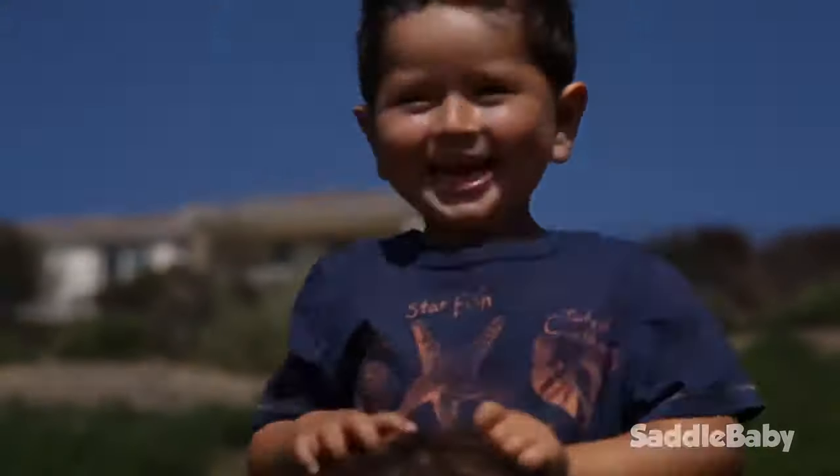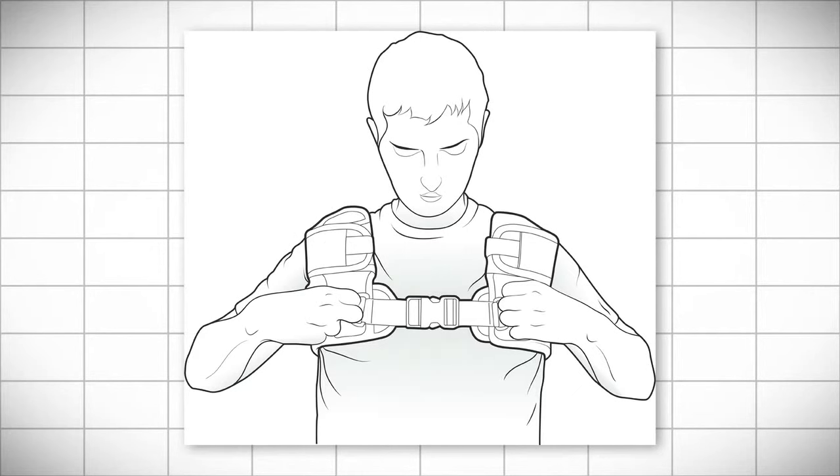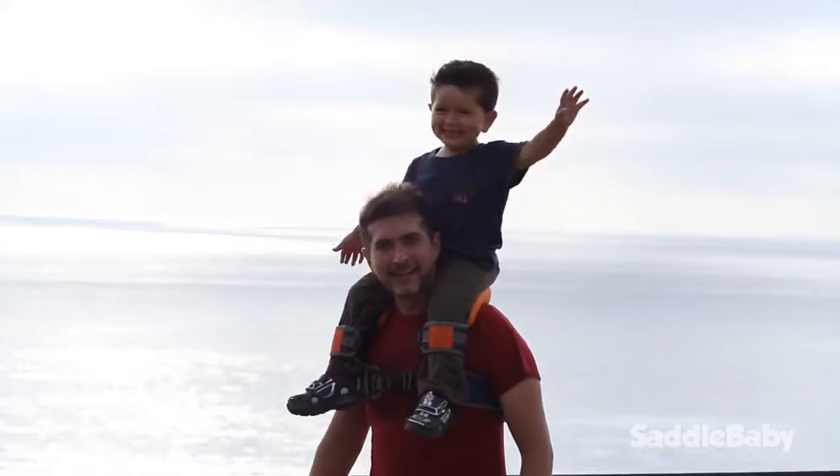Your little one will love it. Saddle Baby consists of an adjustable belt worn high up on your chest with incorporated ankle cuffs to secure your child's legs. Additionally, the original model includes an optional detachable and ergonomic foam saddle that provides substantial comfort for you and your child.